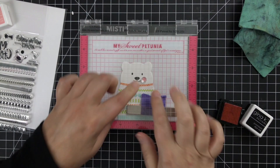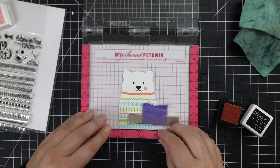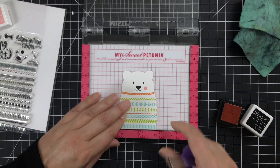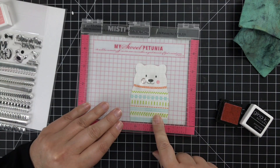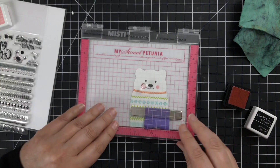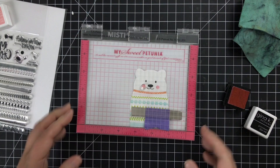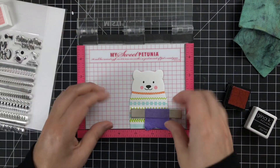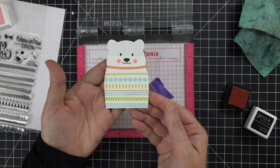To stamp the second cheek, I learned this from Amy from Prairie Paper and Ink — just pick up your magnet, slide your bear over, and make sure you've got it aligned in the right position. Hold your bear down and stamp, and you get perfectly uniform stamping from side to side for the cheeks. And that, my friends, is one cute critter.